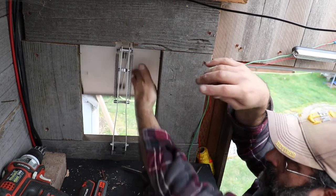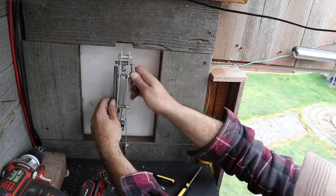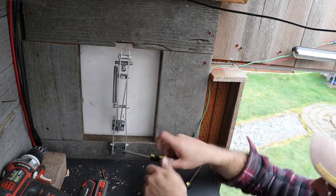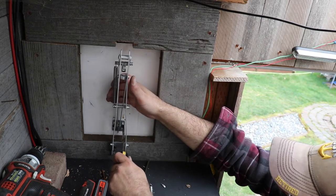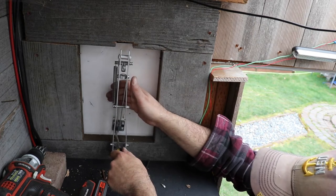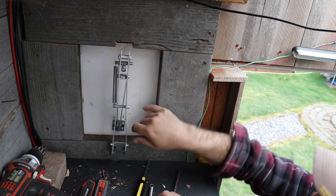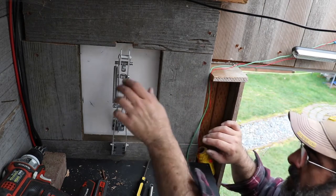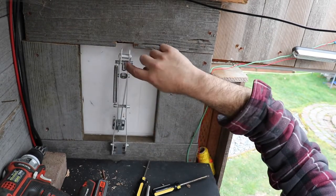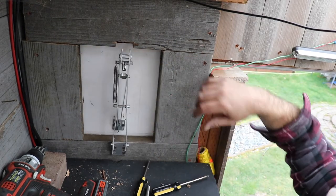Now nice and tight. When you're putting this on and wanting to get your adjustment, pull it all the way back then tighten up your screws down here. Make sure they're nice and tight — you don't want it to slip afterwards. If it's back tight against the wall then you know you're going to have a good seal, and the rod is going to be sticking up through here and pushing the vent open.